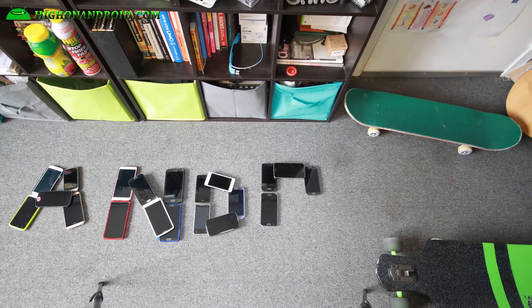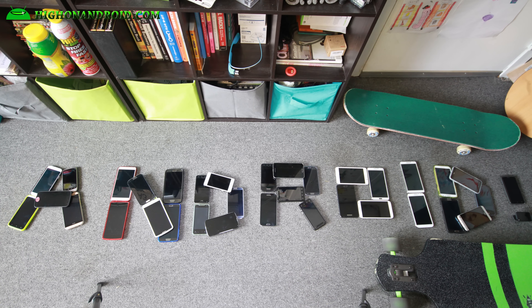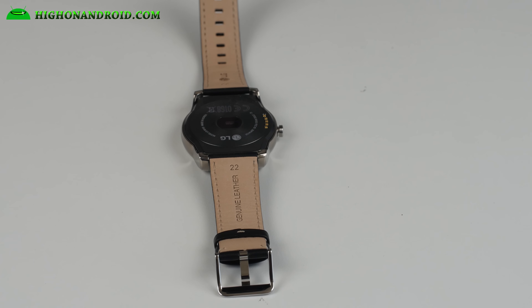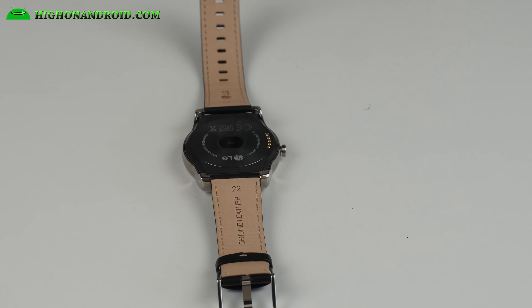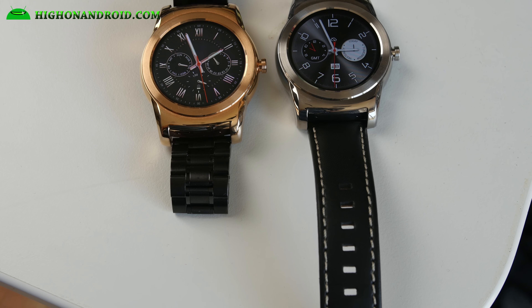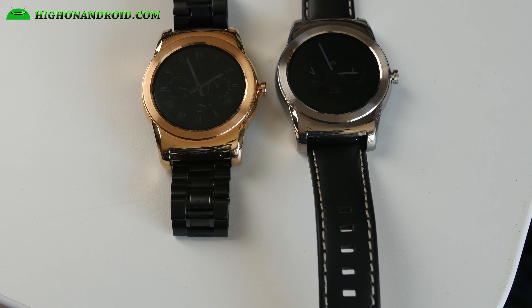I really like the LG Urbane watch because it uses standard 22 millimeter watch bands. Although it comes with a leather band, I just wanted to use metal bands since I've never owned too many watches with metal bands. I do have a full tutorial guide on that, so check that out in the description below. Having a standard 22 millimeter watch band means you can swap it out for one you already have or purchase one to your liking.